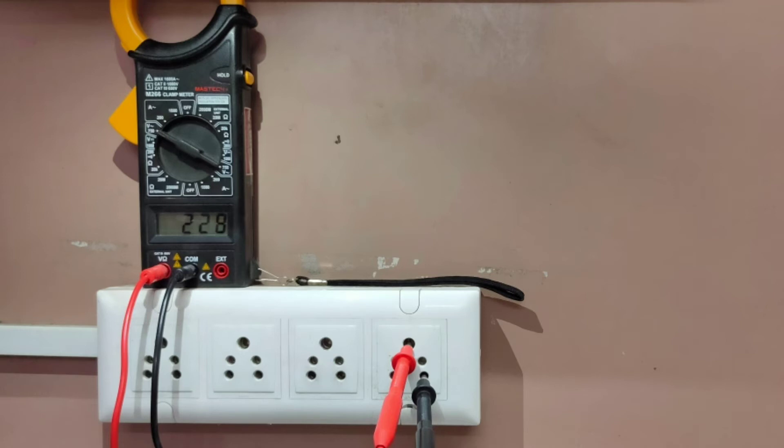To measure the value between earth and phase, connect the upper point and right point as shown in the image, and it should be between 220 to 240 volts.